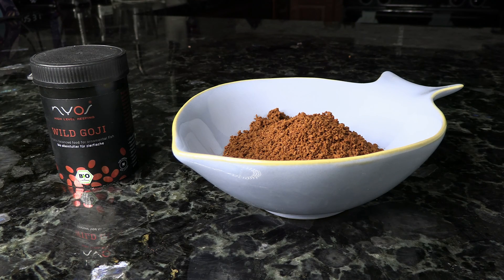Next up is the Nyos Wild Goji. I've talked about this one in other videos, and the reason I like it for Anthias is because it has astaxanthin in it, which is going to have that red color-boosting ability for your Anthias. Most of these species we've talked about are reds, pinks, oranges, purples — beautiful colors — and this will help to bring those colors out.